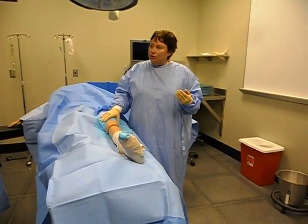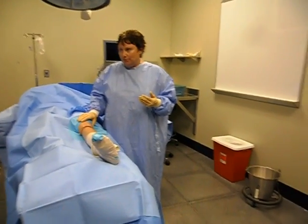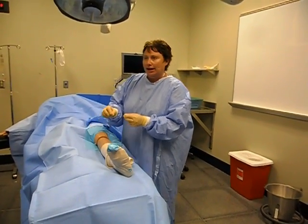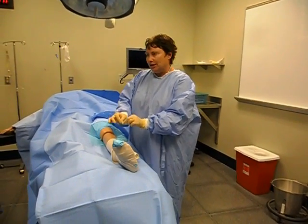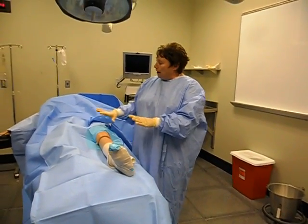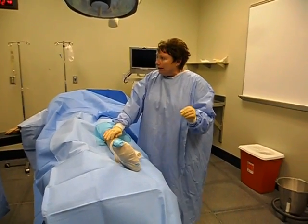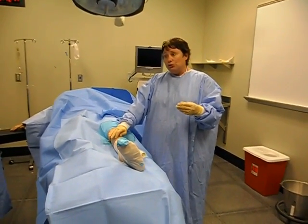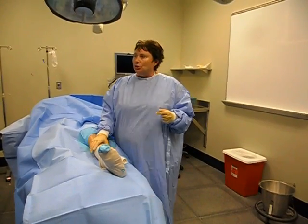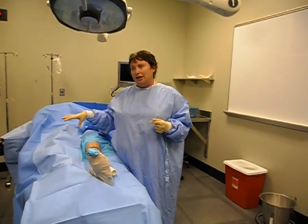This drape is called an extremity drape. There is also a drape that looks almost identical to this called an arthroscopy drape. What that has is the same blue rubber but with a plastic bag — it has a little tip and you hook up suction tubing to it. It's like a triangle bag because we use a lot of fluid to flush the knee with. The drape process isn't any different; the drape itself just has that clear bag you attach suction tubing to, which connects to a suction canister or a kick bucket so the fluid hopefully won't go in your shoes.